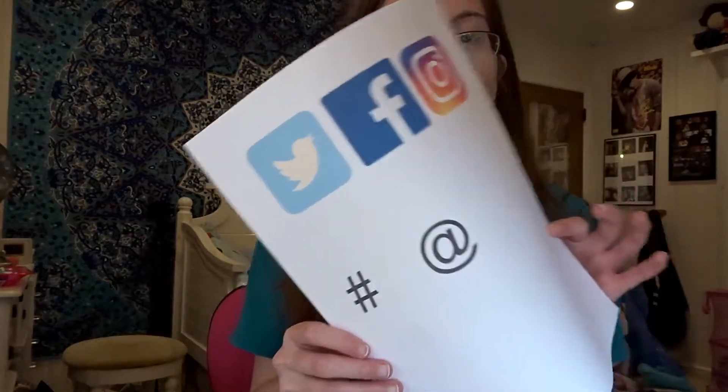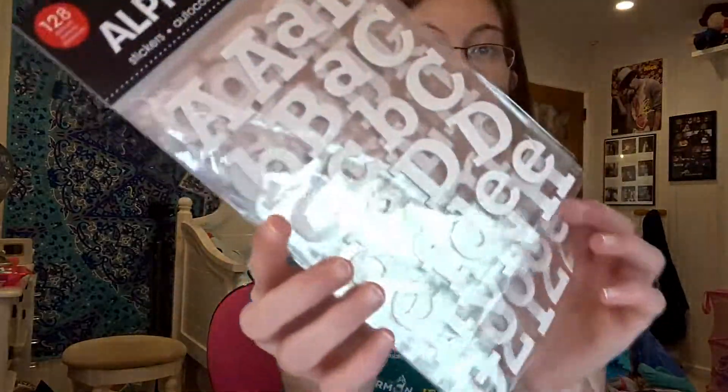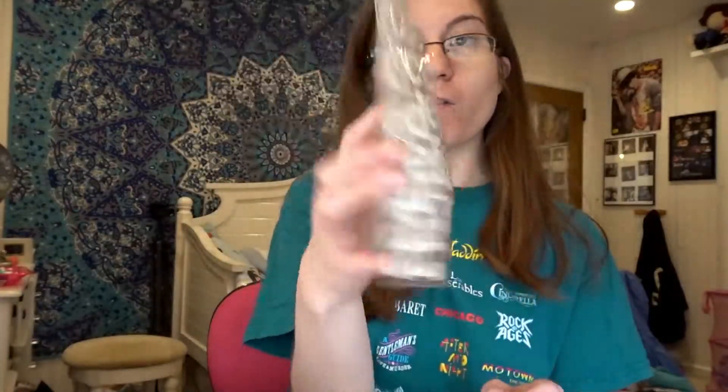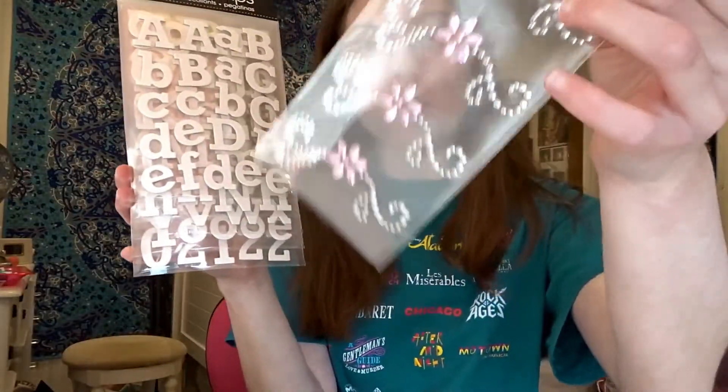I got these stickers and I got these letters to write out things — like foam things — and then putting this on to make it look a little cute and simple. So let's just get on with me decorating my graduation cap for 2018.